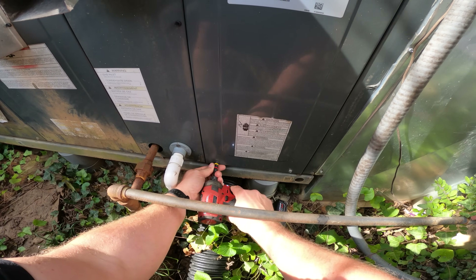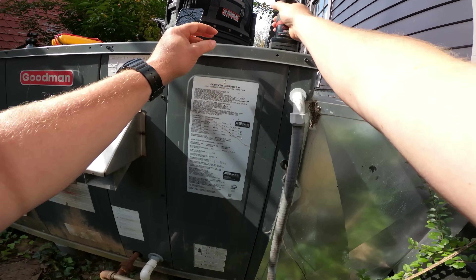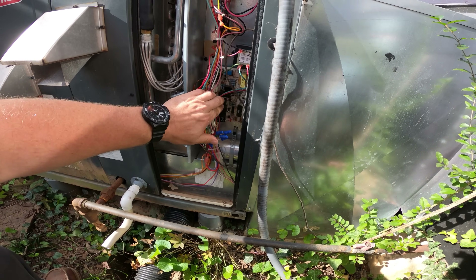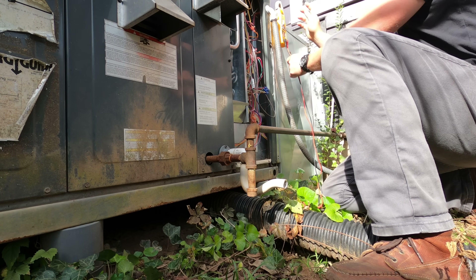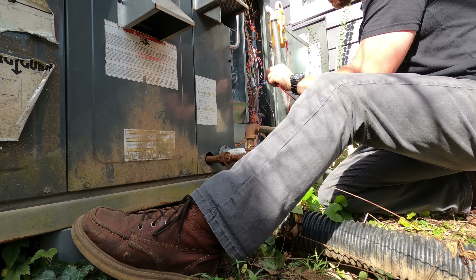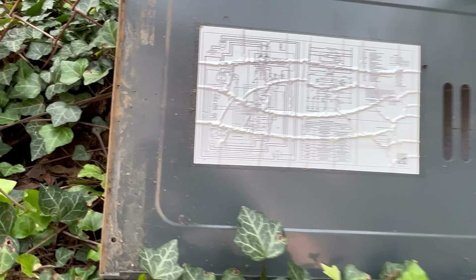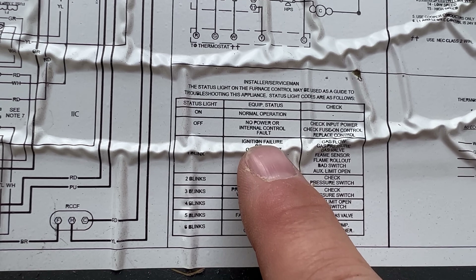So like I said before, this system is not running and it is calling for heat, so I'm going to go ahead and take this control panel off and see what's going on. I want to look at the system overall and get familiar with what I'm working on. I got my meter out and the first thing I wanted to do is just make sure that I am getting 24 volts from the thermostat to the system. She's got a Nest thermostat — those things are so problematic — but we do have 24 volts. I checked the LED on the control board and it gave me one blink, which means we do have an ignition failure.